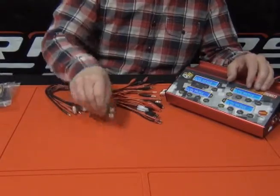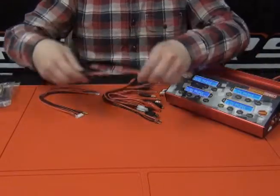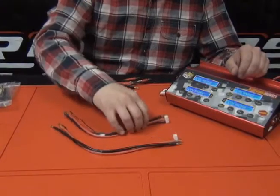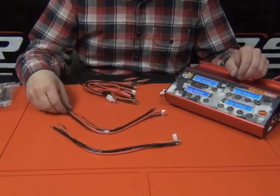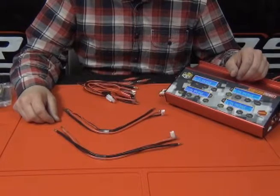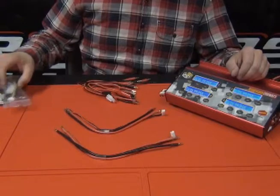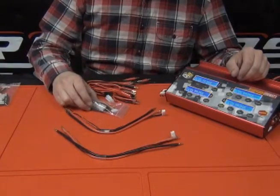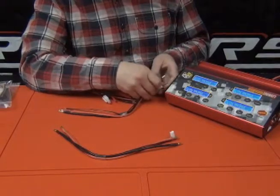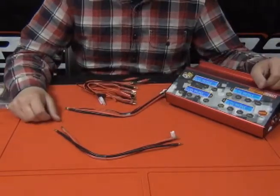We also include two of the new ProBullet charging leads, which are set up specifically to balance charge or just charge 2S battery packs for your common 1/10 scale racing. It's great because you don't need to utilize the balance boards with these — they plug right into the sides of the charger into each port, nice and streamlined. Get them all set up and you're good to go.